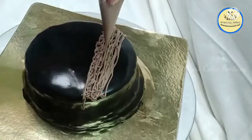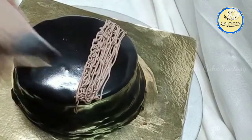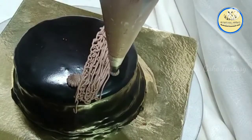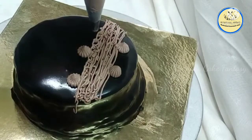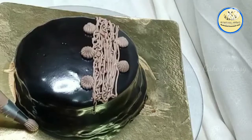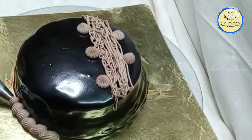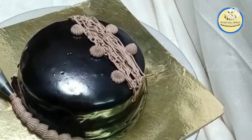Using the same truffle cream, I've given some lines on the cake just for design. Now using a number 4 to 6 nozzle, I'm piping modak shapes alternately for the top design. With the same nozzle I'm also giving a shell border design along the bottom edge to complete the cake's decoration.